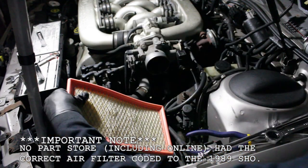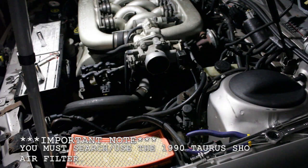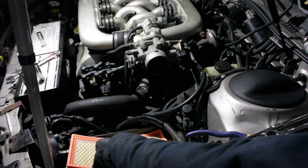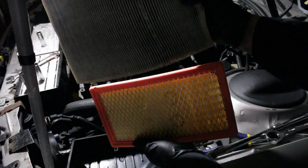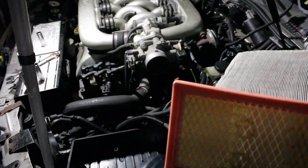Well, that's an issue — that's not even close to being the right air filter, is it? Gotta love it when that happens. You can see the size difference here — pretty substantial. So let's go ahead and make sure we get the right one.